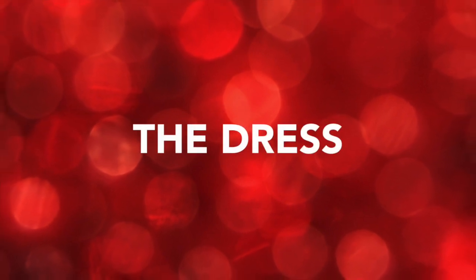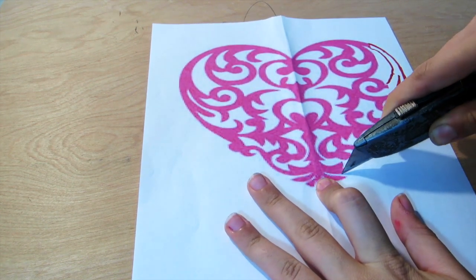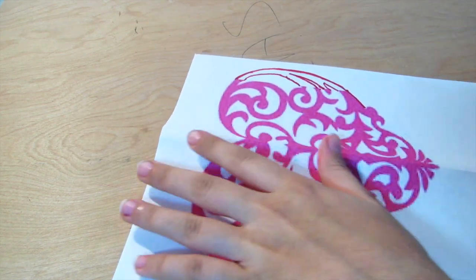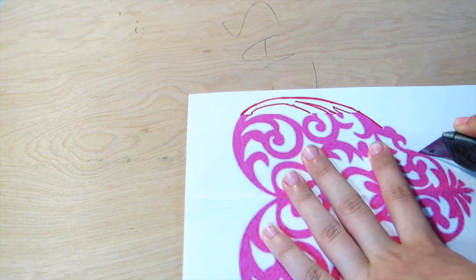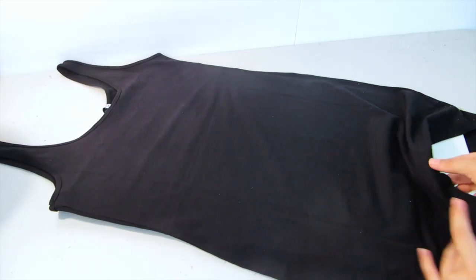Now moving on to the dress — starting off with some paper, I just printed out some pictures of hearts that I found online. Using a razor blade or an exacto knife, just start cutting out the outline and all the little white pieces on the inside. You want to be very careful when using any sharp objects like this because they are very sharp and you can cut yourself very easily.